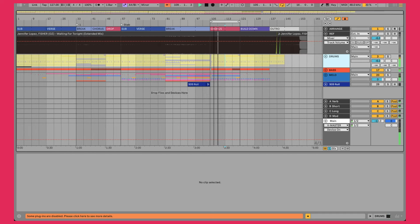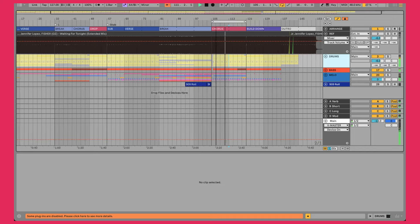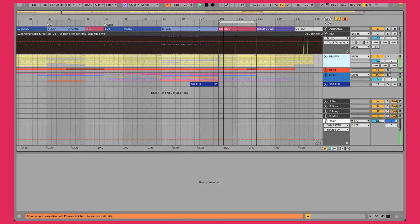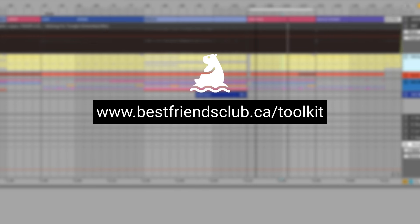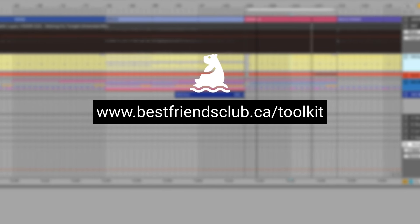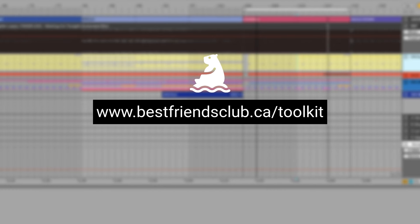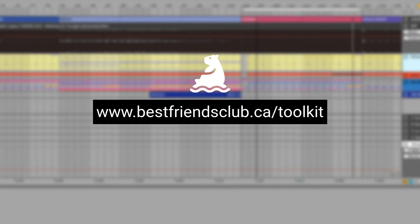And if we pull back and have a look at this whole tune, this was about six, maybe six and a half hours for me to complete — fully arranged, mixed, mastered, and ready to go. So if you want help finishing songs faster just like this, I've made you a free bundle of templates, samples, and special bonuses that I use to completely finish one song like this every single week.